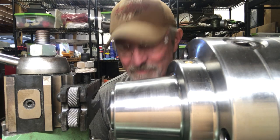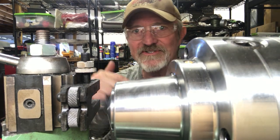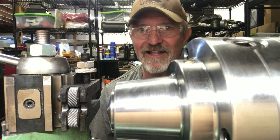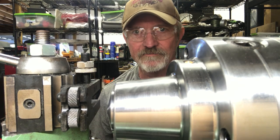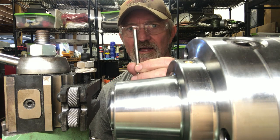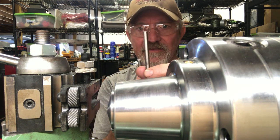Hi, Jim Brambach here. Welcome to my shop. I have you set up on the backside of my lathe and today I'm taking some of the serrated bezel indexing tools and I'm knurling them.